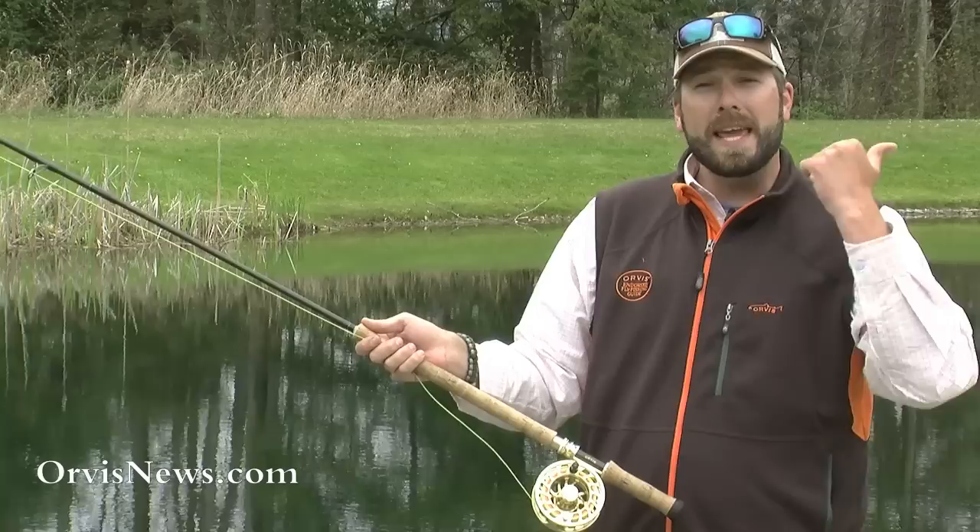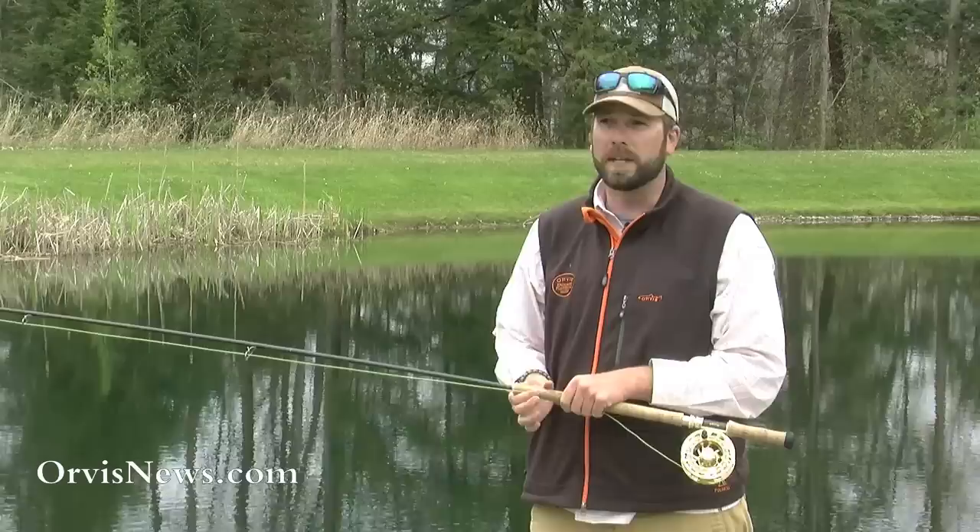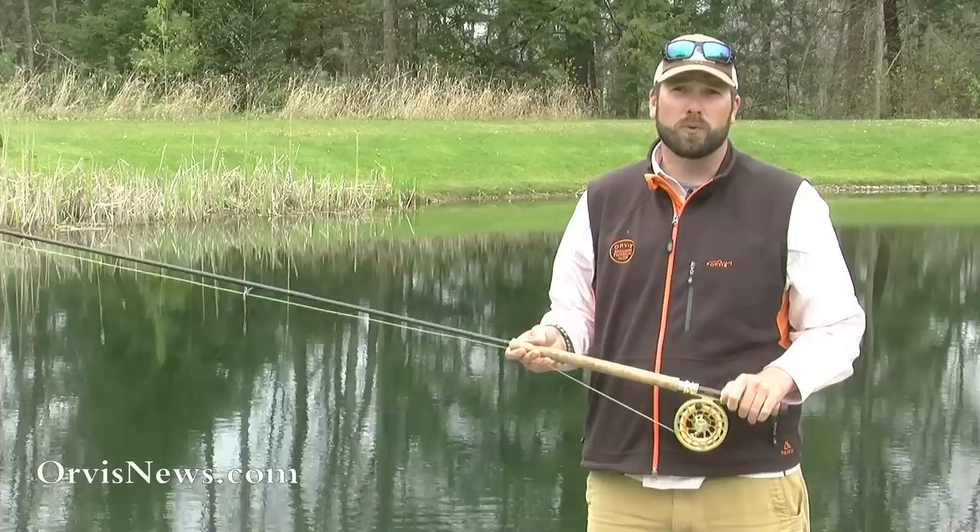With a dynamic roll cast, I'm making a bigger D-loop behind me and a smaller anchor point, but the line is not coming off the water. I come back a little bit more, then make that forward cast. That generates a little bit more line speed, allowing that loop to jump out a little bit faster.